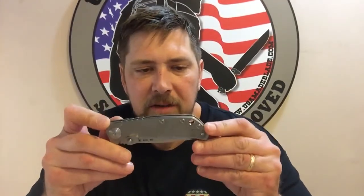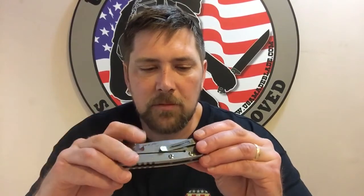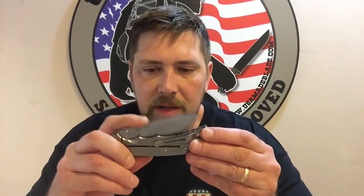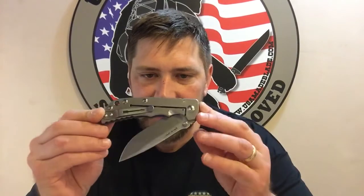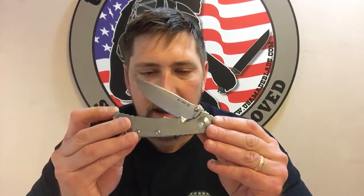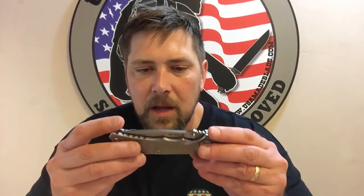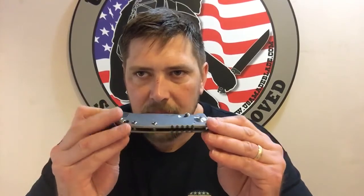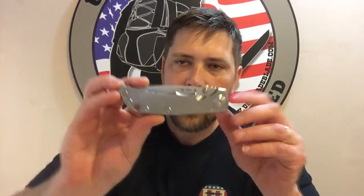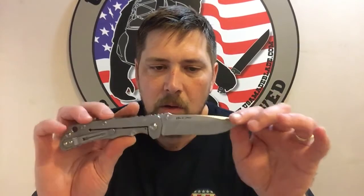Being honest with you, this is my new favorite folder that they've done. I was a big fan of the Payless, and we'll show you that in comparisons in a bit. I kind of see some Hinderer-esque influence and a mix between Hinderer and Chris Reeve on this knife. It almost looks like if the two companies combined to make a folder, you'd have this right here — which I think is a big compliment to what Bill Harsey did and what Spartan came out with on this final product.